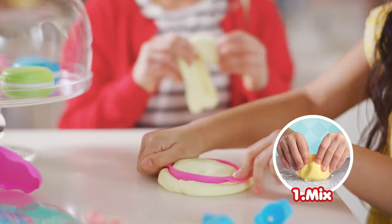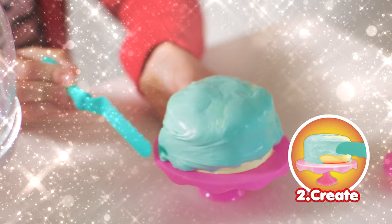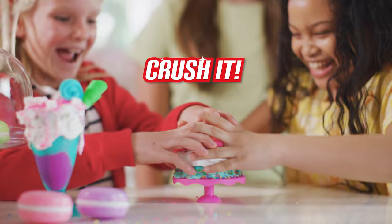Different ingredients have different feels. If you wait for it to harden, you can use it as a decoration. Crush it to make something new!